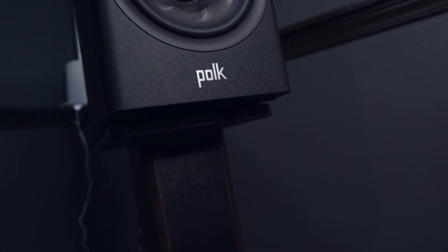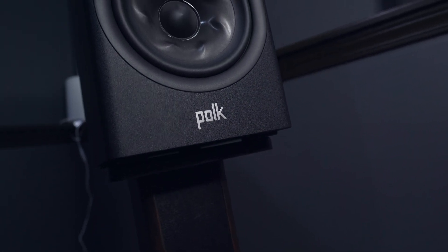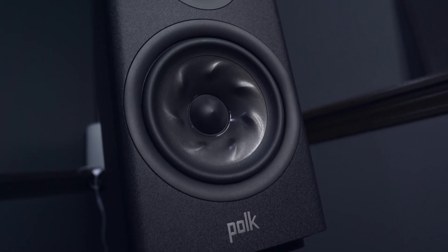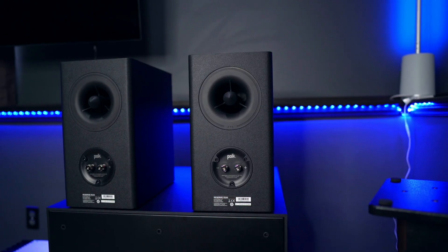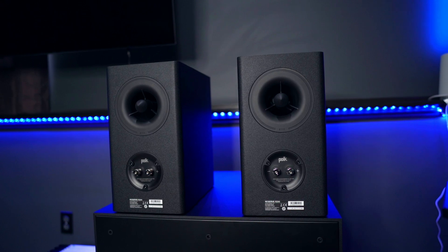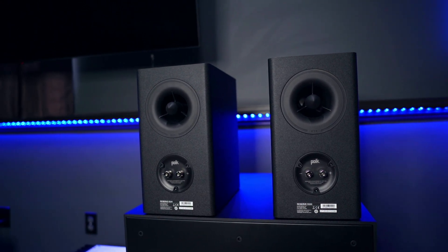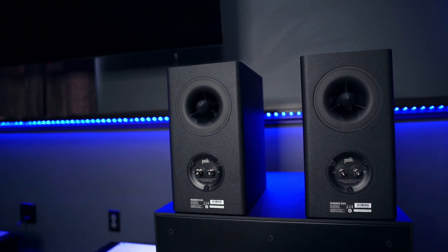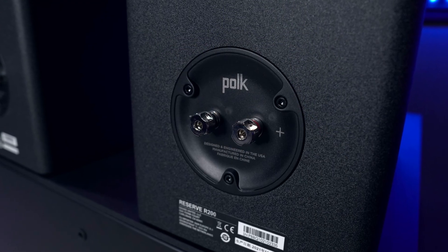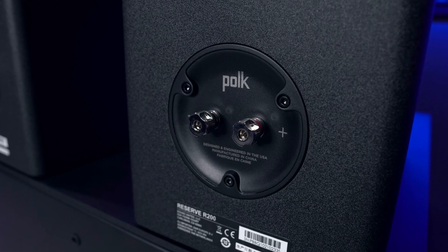The R200 bookshelf speakers are only $649.99 US on Amazon at the time of this recording, but it is very typical for the prices of Polk products to fluctuate, so click the link in the description for current pricing. For that price you get what I think is a nice looking speaker, though at the same time they aren't much to look at — you either like them or you don't. The cabinet seems well built and is quite inert, and the black wrap is pretty basic but does the job. I do like the look of the white version, but Radio Crafts didn't have stock on the white finish at that time. The binding posts look to be excellent quality and the surrounding plate is made of metal.